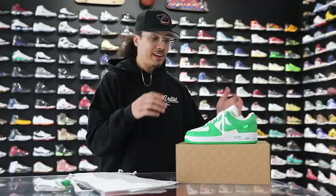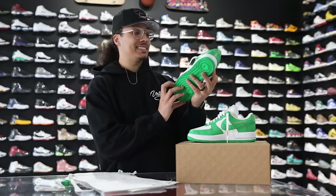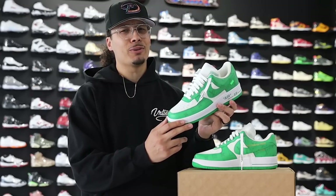First impressions of this sneaker — honestly, these things are insane, but $50,000? We'll talk about that a little bit later in the video. Most of you guys know on this channel I love breaking down all the styles, cuts, materials, and every single detail of a sneaker like this, but we've got to talk about the history first.